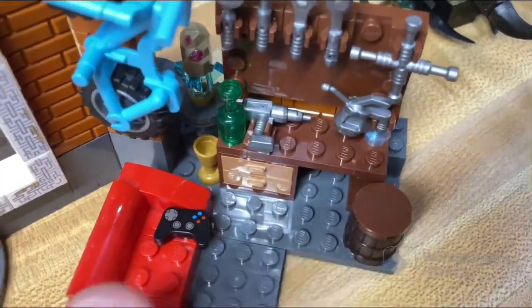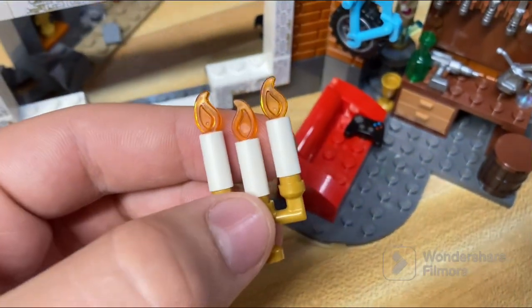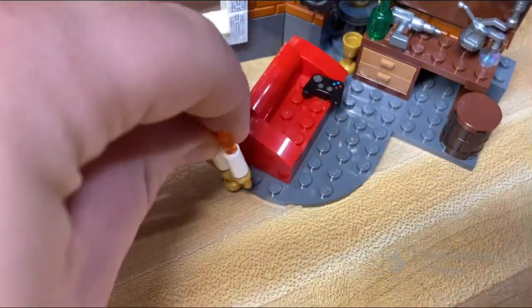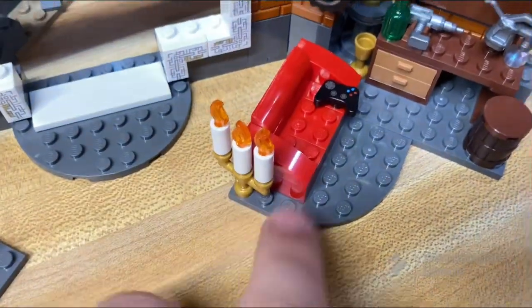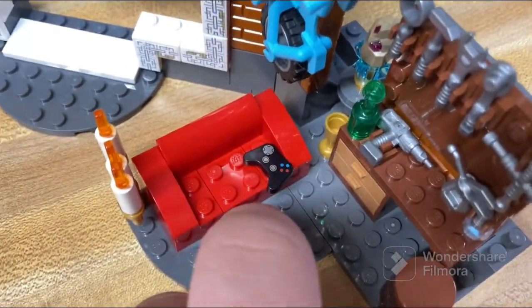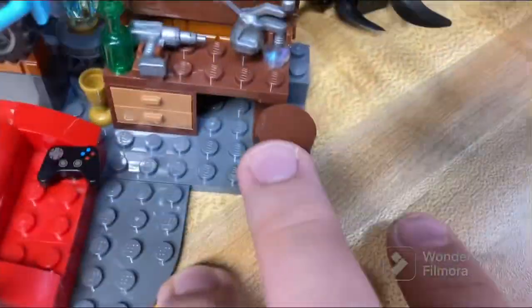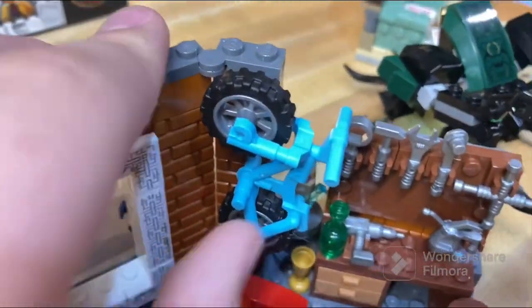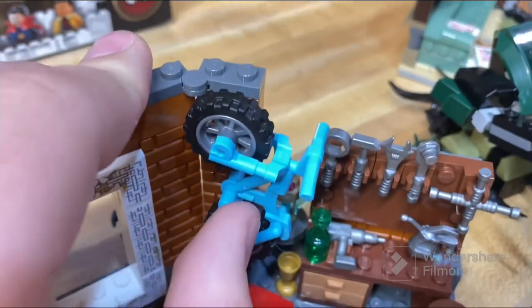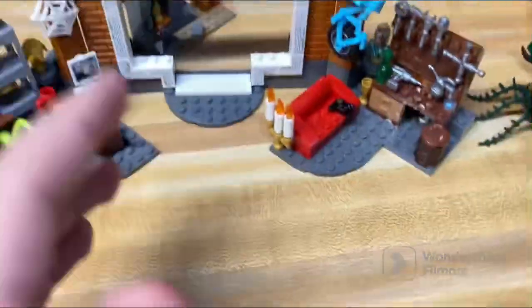Over here there's a really nice candle setup — just a cool little candlestick build that I actually enjoy. Then there's a little couch with a controller, presumably for gaming with a TV somewhere nearby, and a basic barrel that could probably be used as a stool. Up here there's also a bike.